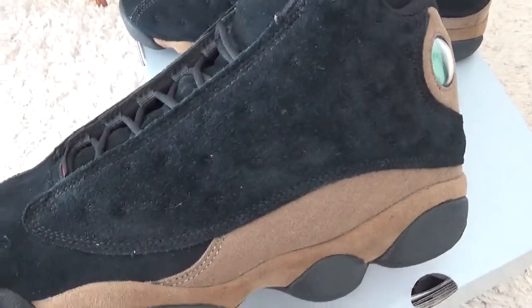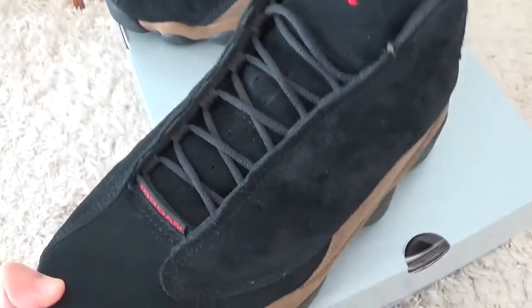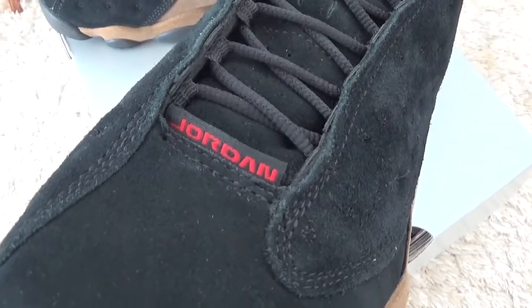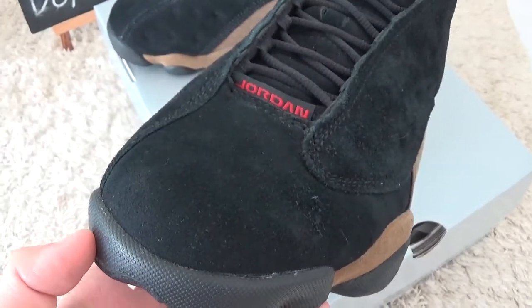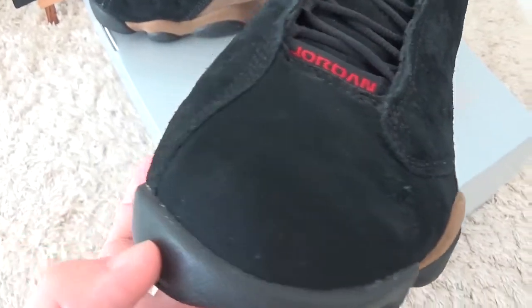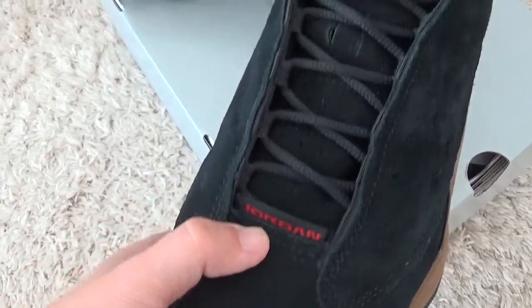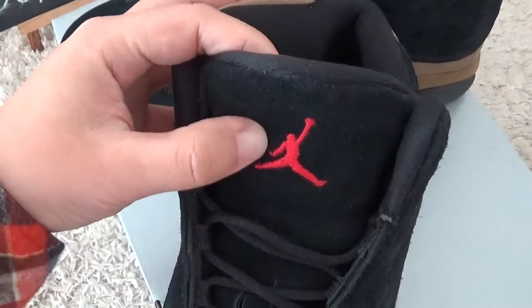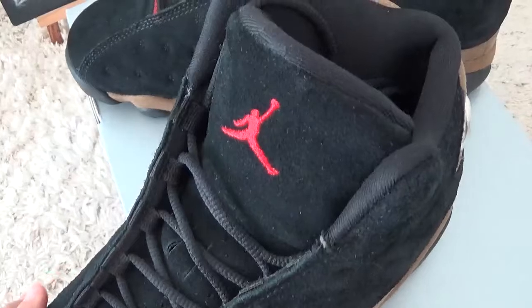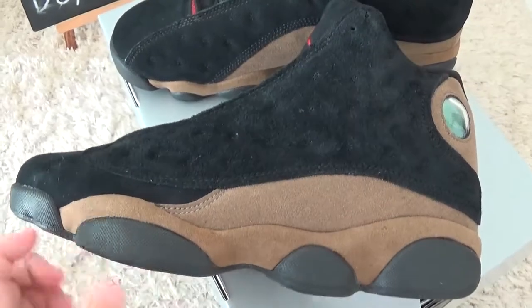Here is the black and the olive color — new coming. Let me check the details. For the tongue here and for the surface we can find the Jordan branding. For the front, the Jumpman here. Red Jumpman logo. For the outside it's black color and olive.